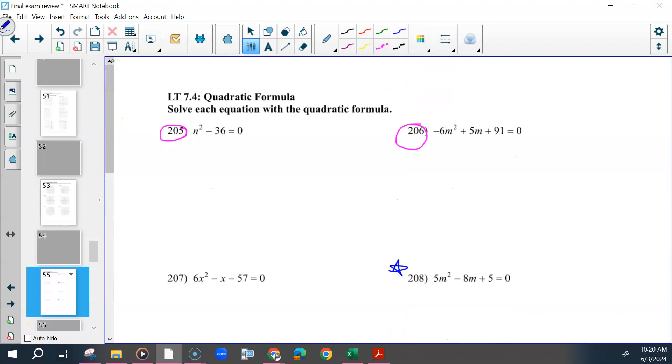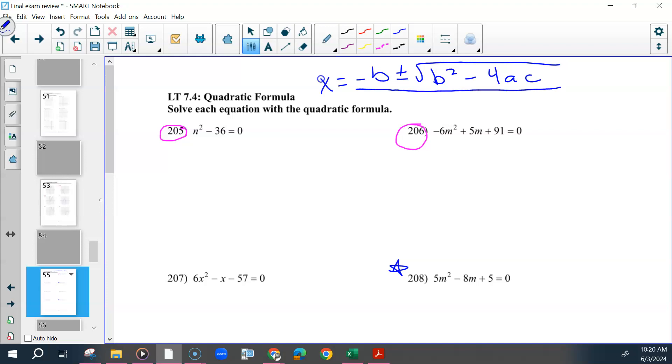At the top, I would write this formula: x equals negative b plus or minus the square root of b squared minus 4ac, all over 2a.